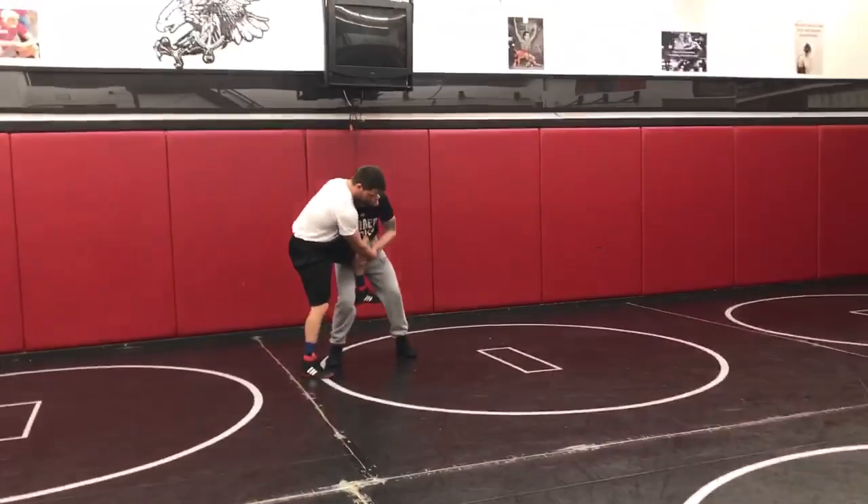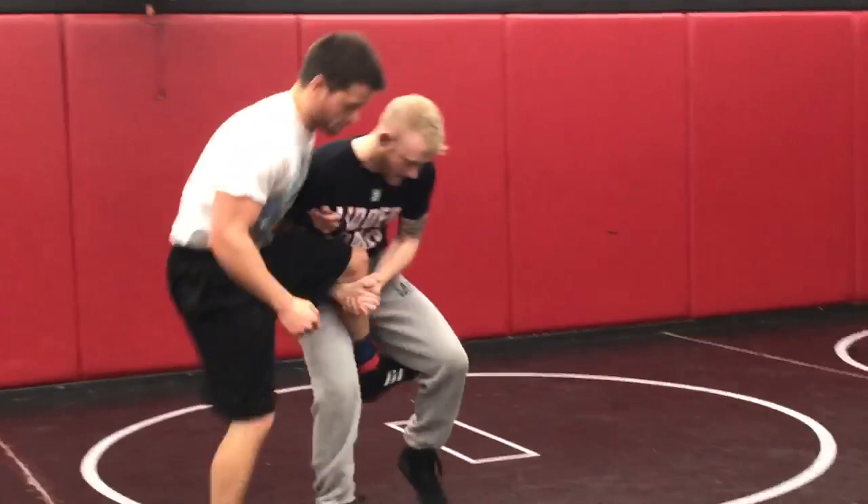Earlier in the year we gave the groups that could bounce. We'll go through that again. Eyes up.